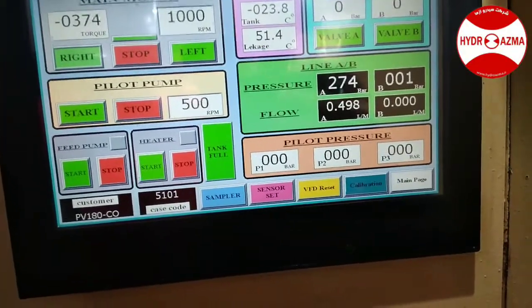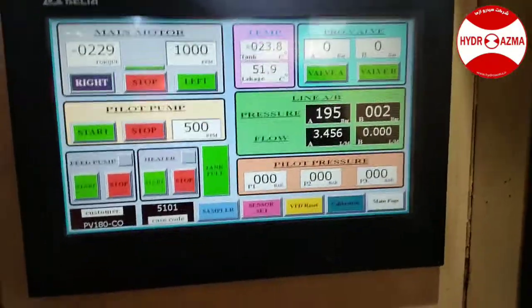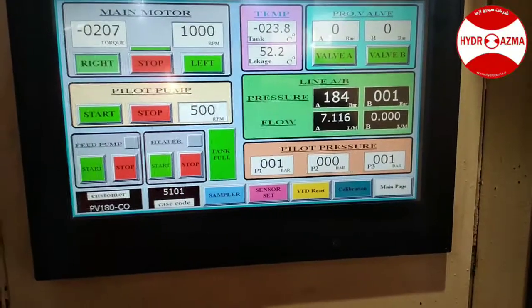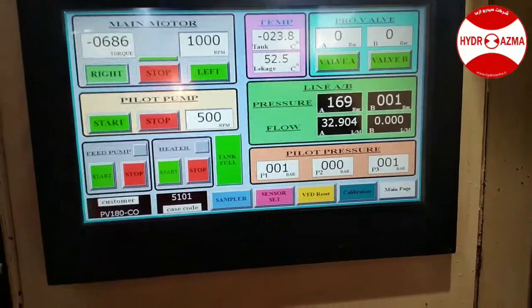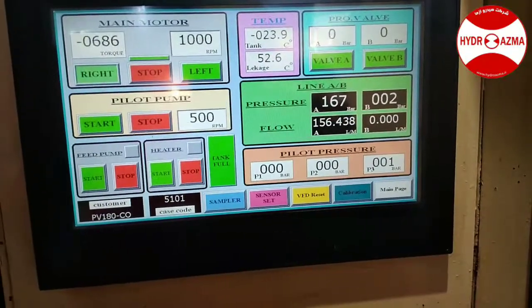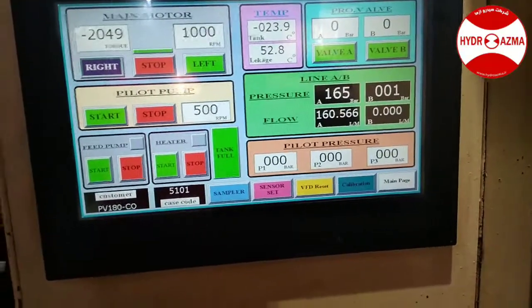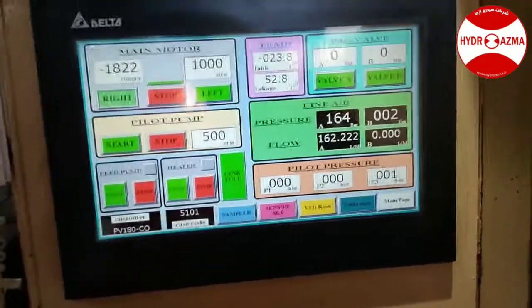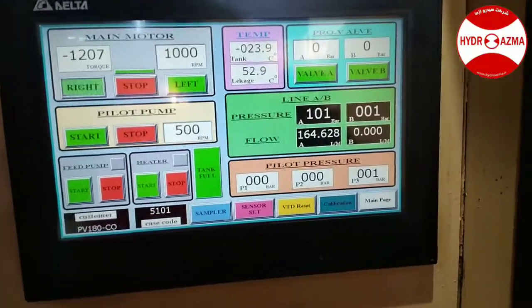280 bar. I lower the pressure and the swash plate will raise again. We have the full capacity of the pump. And I lower the pressure.